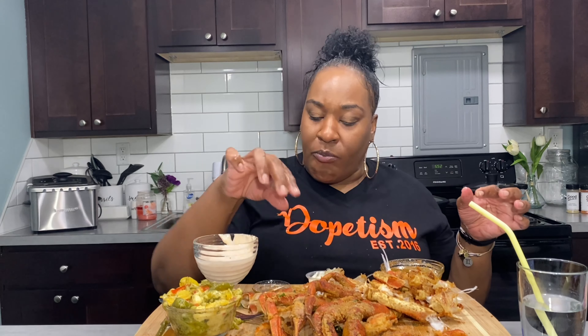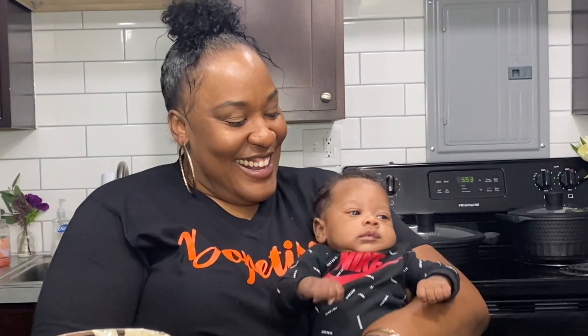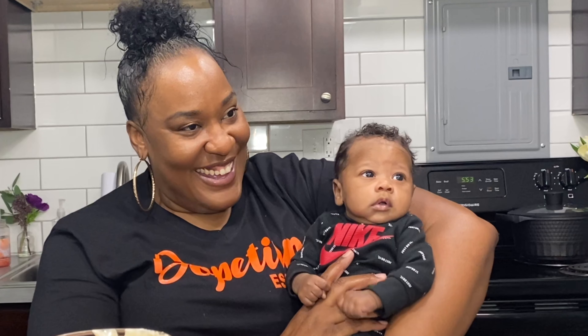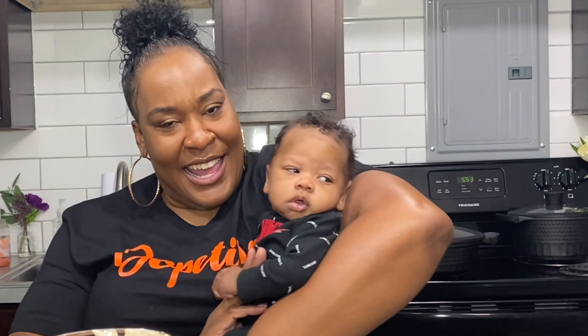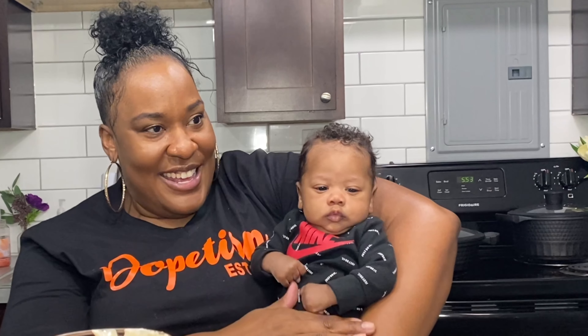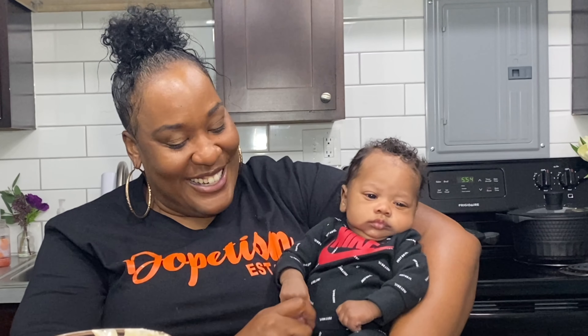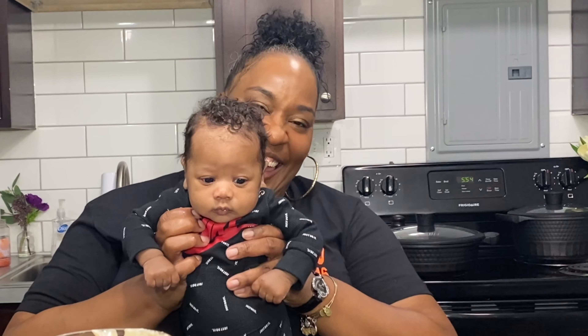I'm bringing Baby Dior here so y'all can see him. Say hi to the people, man! He's looking at himself in the mirror — now he's looking at the phone screen. My cousin Deonna bought him this little outfit — look at the little socks. Say 'come sponsor me, Nike — just do it!' Say 'I'm a cute little sponsor!'